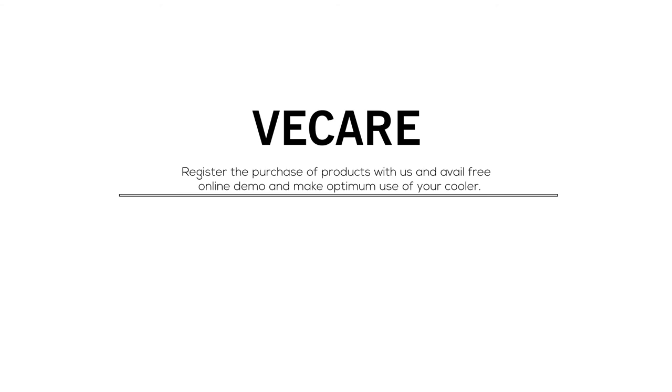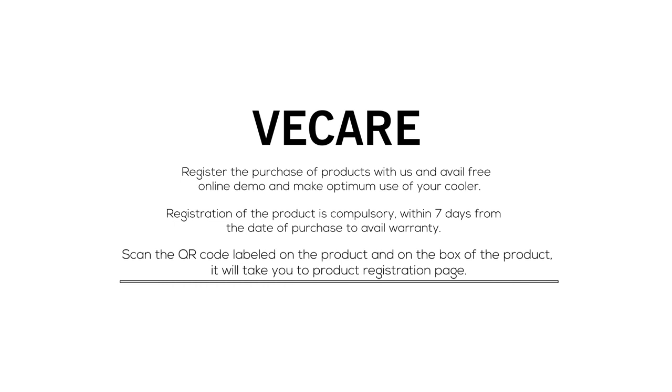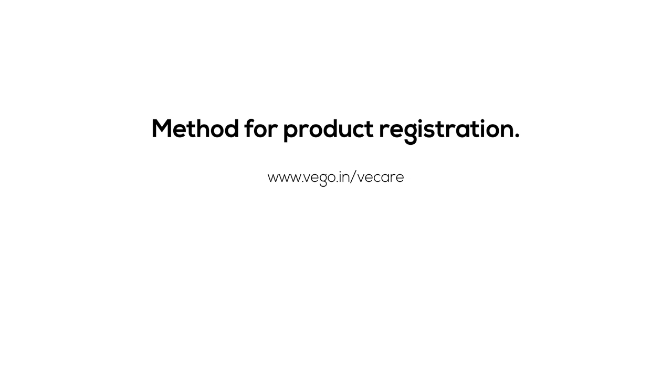We care. Register your product with us and avail a free online demo to make optimum use of your cooler. Registration is compulsory within 7 days from the date of purchase to avail warranty. Scan the QR code on the product or box to reach the product registration page, or log on to www.vego.in. You can also call the toll-free number 1-800-222-2820 from your registered mobile number.